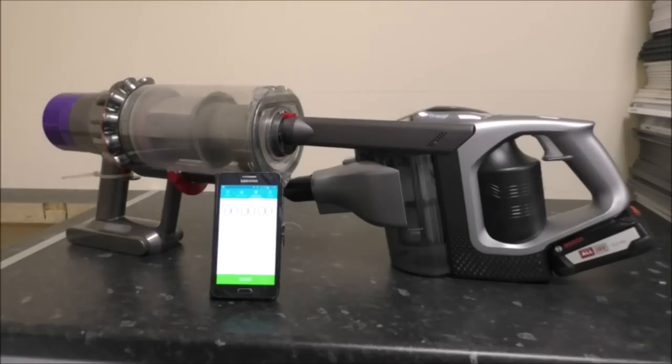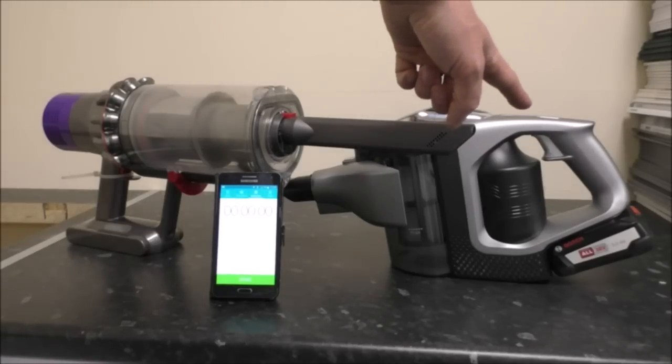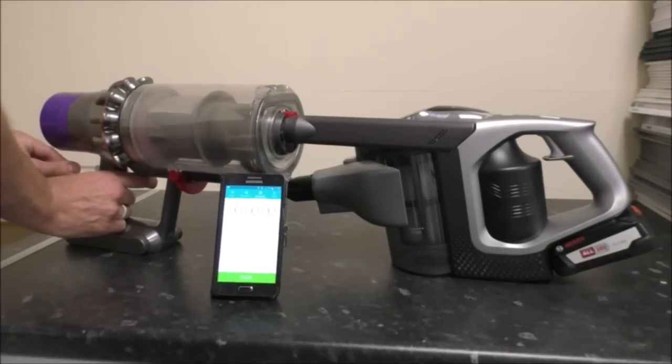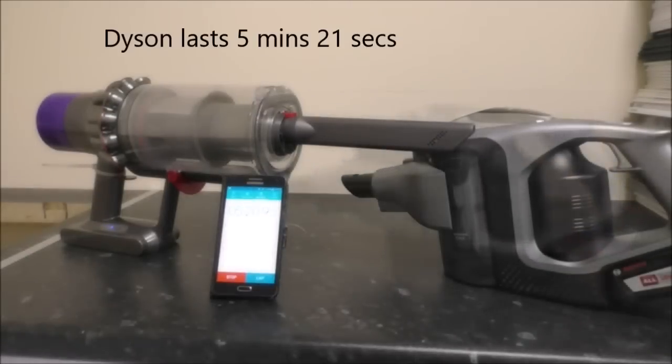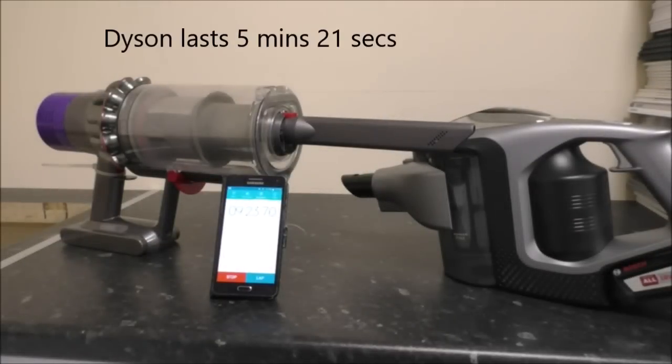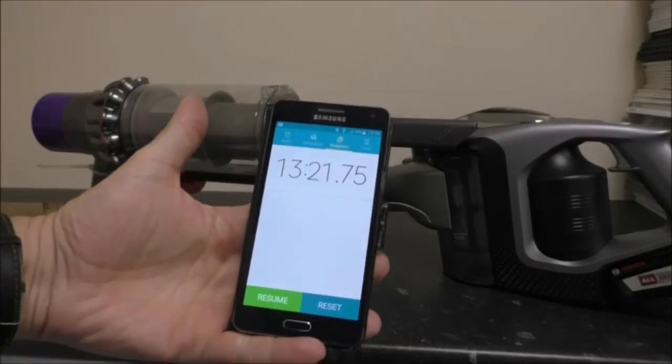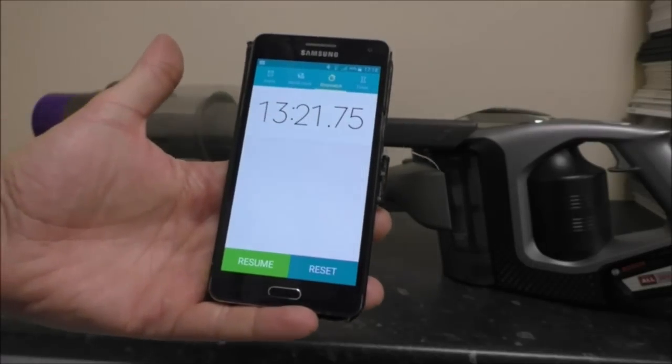The next test checks the maximum runtime on maximum power — the figure most manufacturers won't quote. Both claim 60 minutes on minimum power. The Bosch is easier to test as the switch stays on continuously, whereas the Dyson's trigger requires a cable tie to hold it. The Bosch achieved 13 minutes on maximum power, which was quite a success compared to the Dyson.